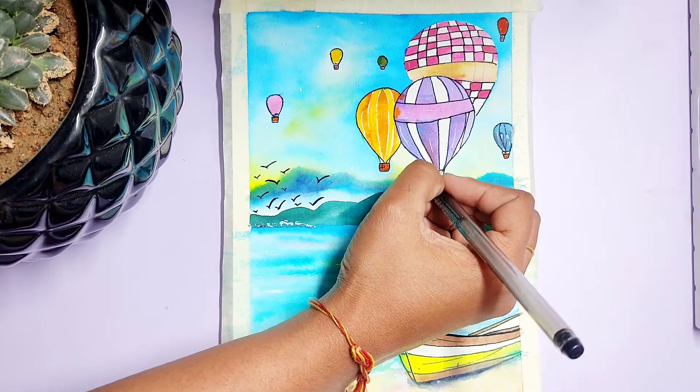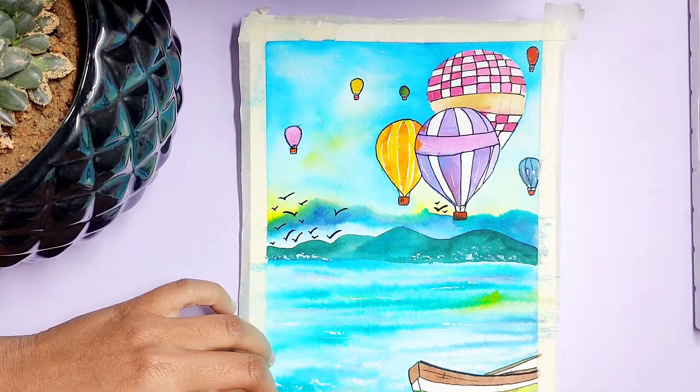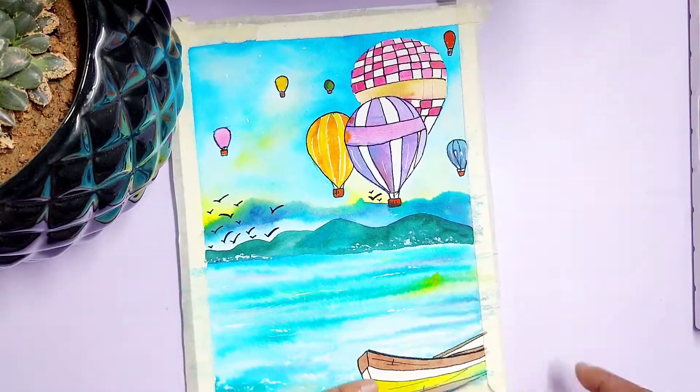Now we are almost done with our painting. Now it's time to remove our paper tape from the paper.